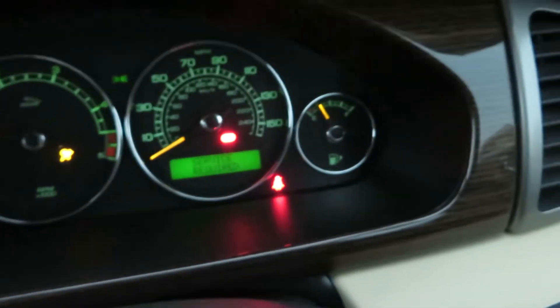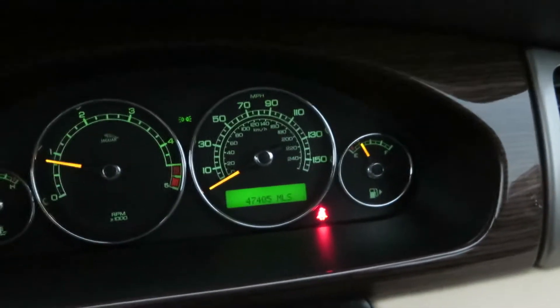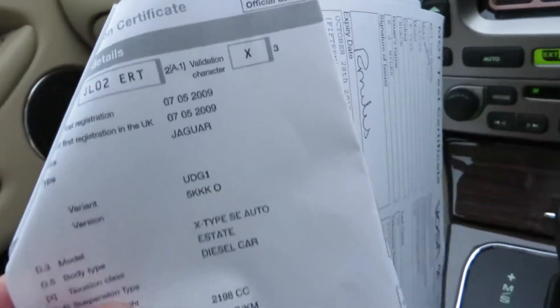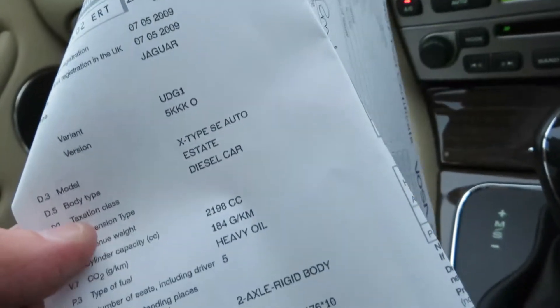Let's get her started up. We've done 47,405 miles. Looking at the V5, it was registered on the 7th of May 2009. It's a Jaguar X-Type SE Auto Estate, just under 2.2 litre diesel, in black. The MOT is good on this car and will expire on October 28th, 2015.